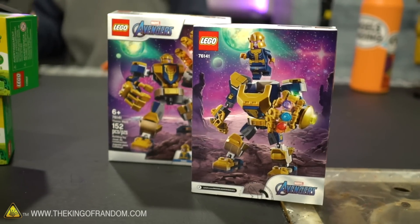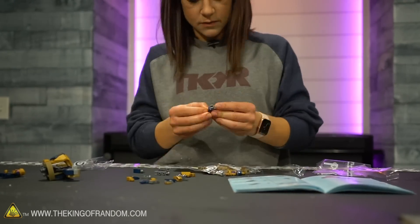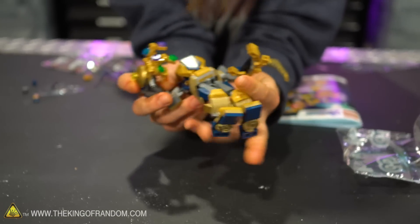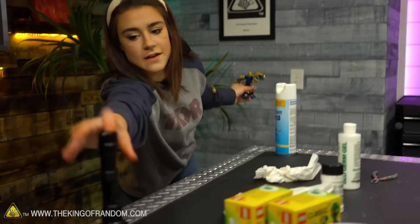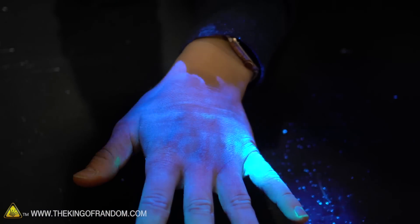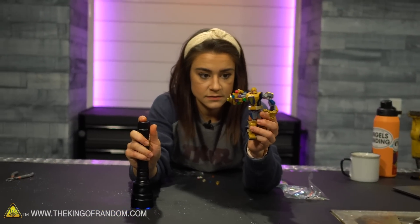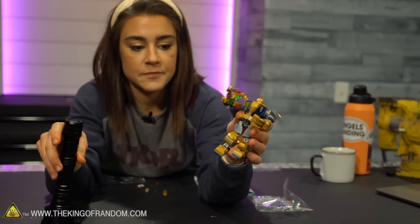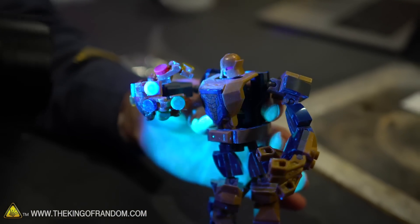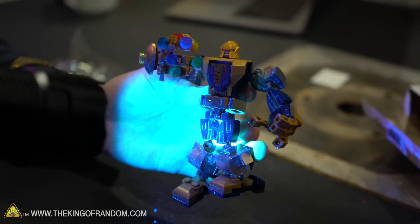Glow germ is on, we're good to go. I'm going to put together this little Lego set and we'll see what happens. I have finished building our Lego set — it is very intricate, I was not expecting it to be this intricate. I'm going to use our black light and check out our Lego guy. We had the glow germ on my hands and now after building him with my hands covered in germs, he has bacteria all over him — in every nook and cranny, every joint, everywhere.